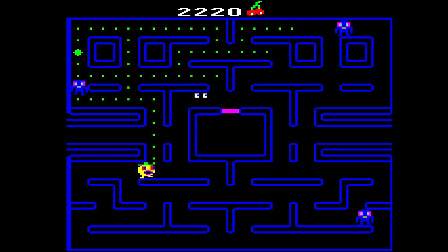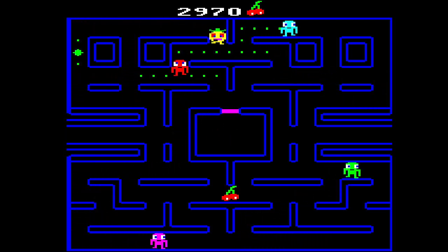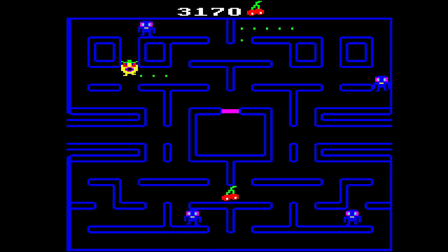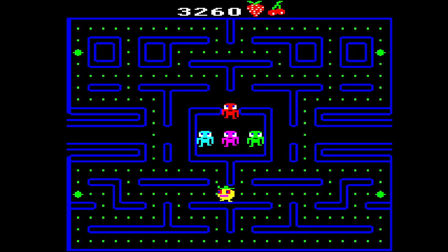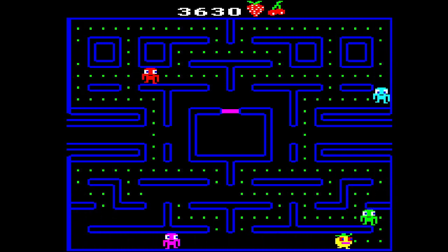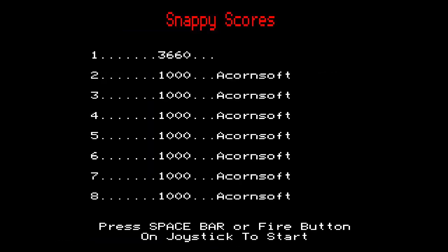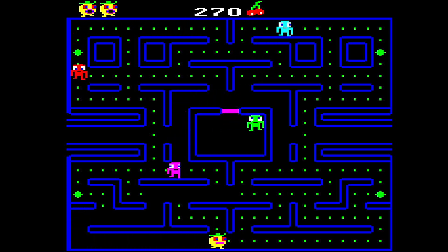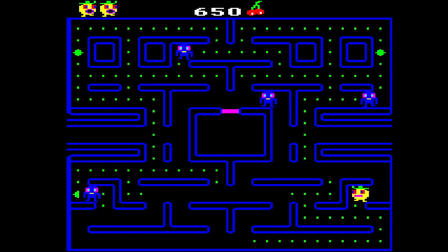Get the power pill! Never mind, just get the pills — or dots, whatever they're called. I'd like to get the bottom done first because I tend to get trapped down there quite often — which I am going to do now. Oh, lucky! I shouldn't have turned back. That intro tune is nice — it's a nice little ditty, but it's not as good as the original. Then again, the original is sort of ingrained in your mind as Pac-Man, isn't it? Nothing's going to change that.